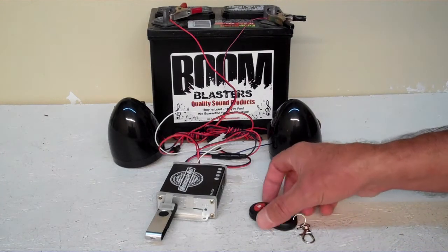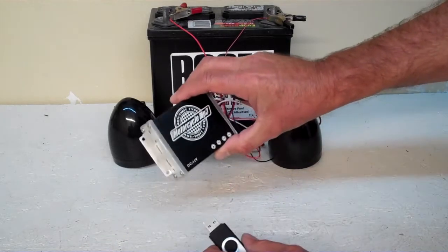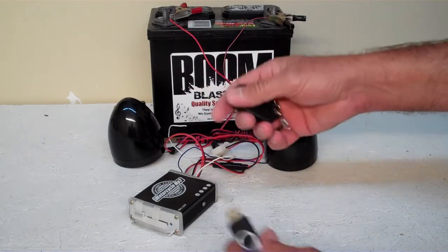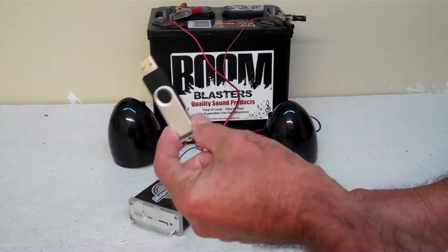Hey everyone, this is our Triton MC series horn kit. It comes with a little amplifier, two speakers here, and a remote control here, and it also comes with a USB already preloaded with — I think ice cream truck sounds on it.